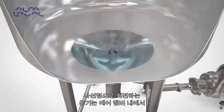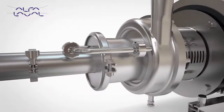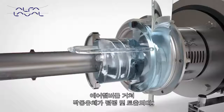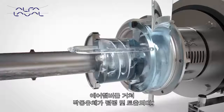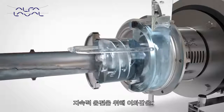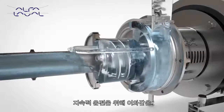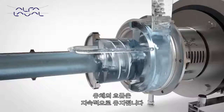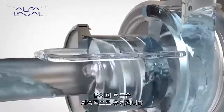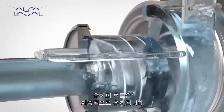Rotation of the air screw causes the formation of a continuous liquid ring within the canister. Due to the eccentric position of the canister relative to the air screw, an air chamber is formed, which separates into air pockets between the air screw vanes. The continuous rotation of the air screw forces the air pockets through the canister into the suction stage of the impeller and out via the discharge. To ensure the liquid ring is maintained at all times, liquid is returned from the discharge via the recirculation pipe into the canister.